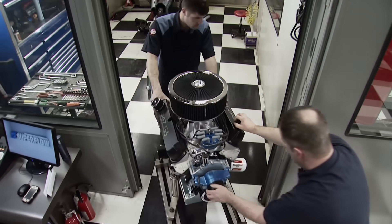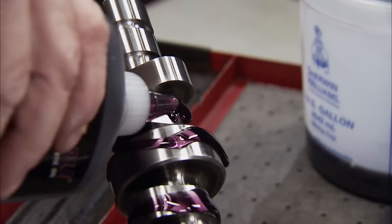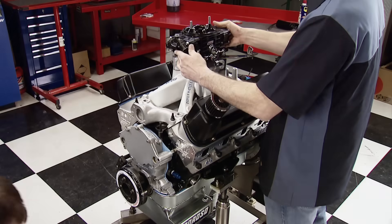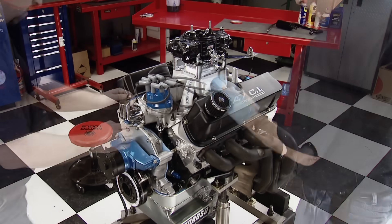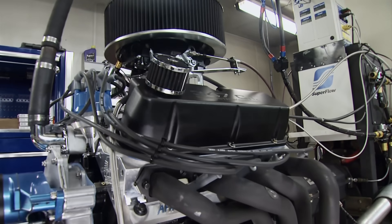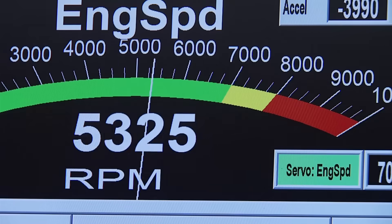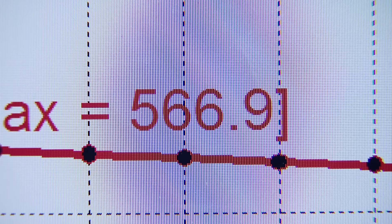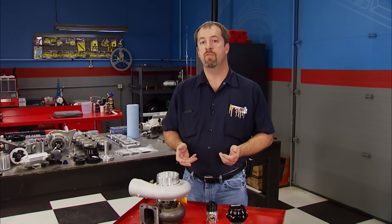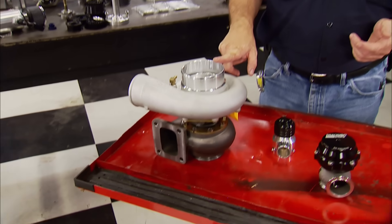Stage 1 made 507 horsepower at the flywheel. Then we upped the ante for Stage 2 by swapping to a Lunati solid roller cam, Jessel shaft rockers, a Super Victor intake, a 950 QFT Black Diamond carb, and upped the compression 0.8 points to 11.2 to 1, where it made 566 horsepower and 455 pound-feet of torque. Those numbers out of 347 inches are downright impressive, so we decided that would warrant Stage 3, including pouring some boost to it.